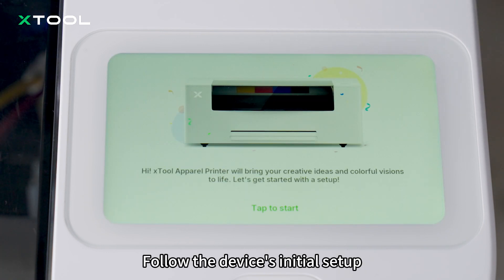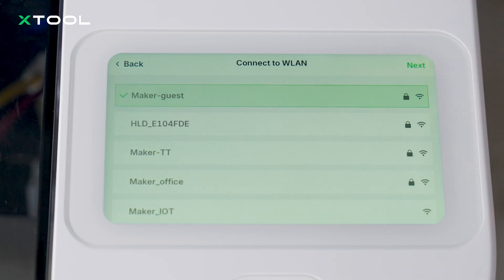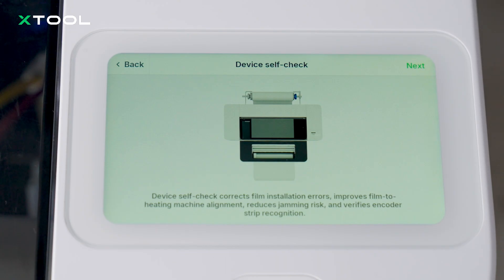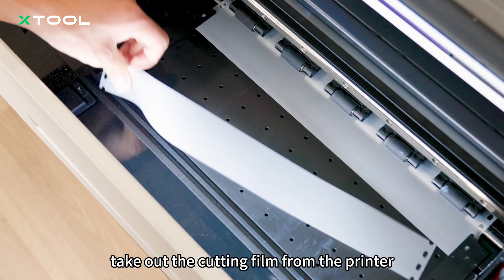Follow the device's initial setup. Select the language in your region. Connect the printer to the network, or you can skip this step. When the device self-check is completed, take out the cutting film from the printer.